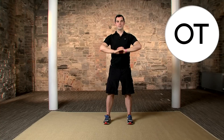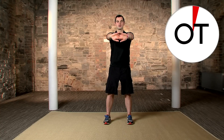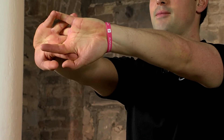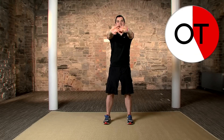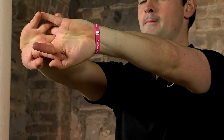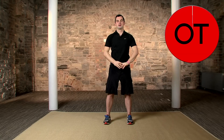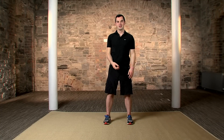Push it even further on the last one. Down and hold. Lock the triceps, the wrists, the forearms, everything. 5 more seconds — 5, 4, 3, 2 — relax and shake out the arms. It's a little bit tight, but just roll out the shoulders to loosen any strains or aches.